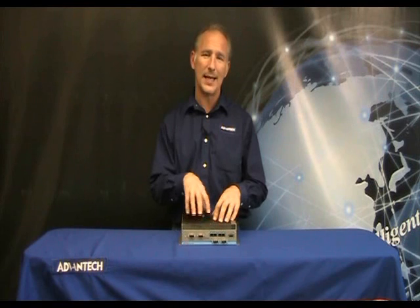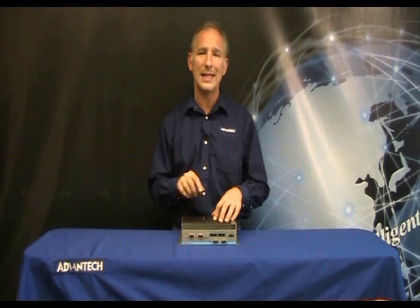The UNO2184G includes an audio mic-in, line-in, and line-out, as well as support for the wake-on-LAN and boot-from-LAN function. It also has an external CFAS slot and supports powered eSATA.